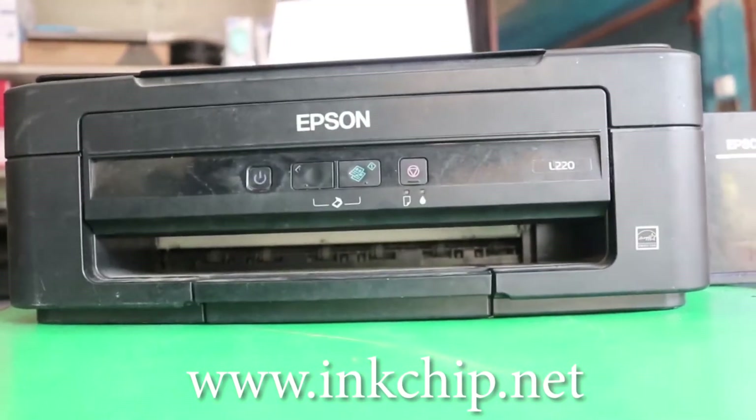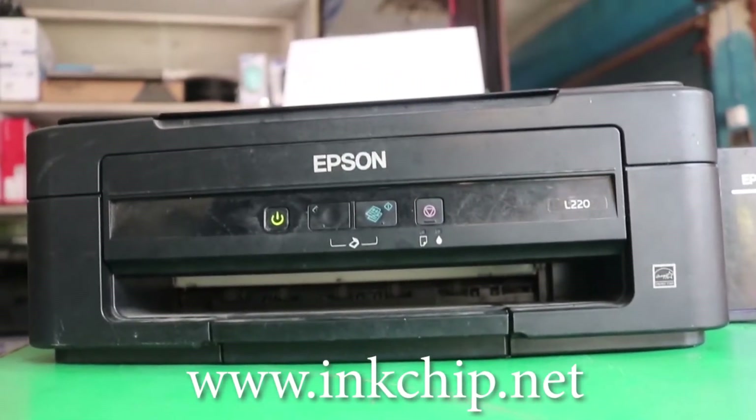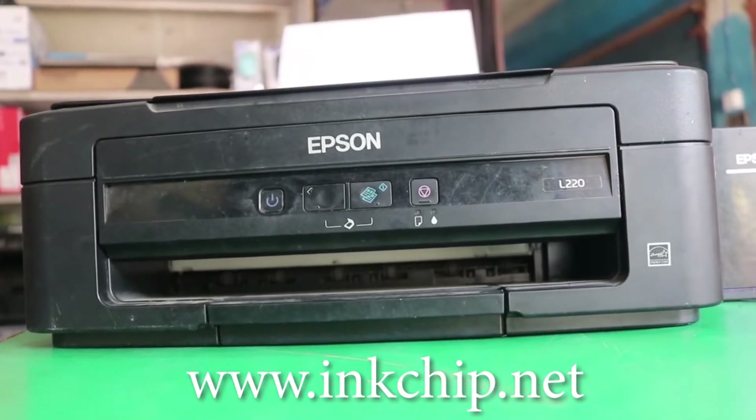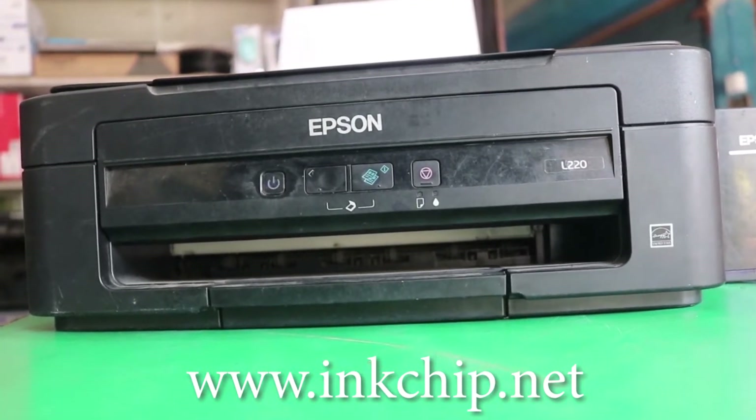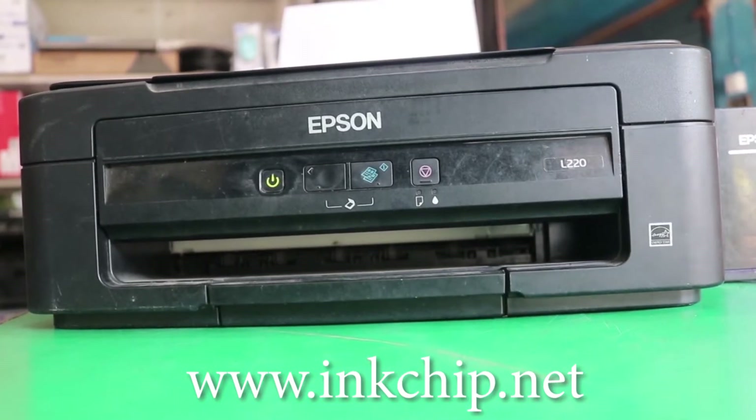Hey guys, I have a red light blinking problem on this printer. This problem can be solved. I am going to solve this problem. Please watch the full video till the end.